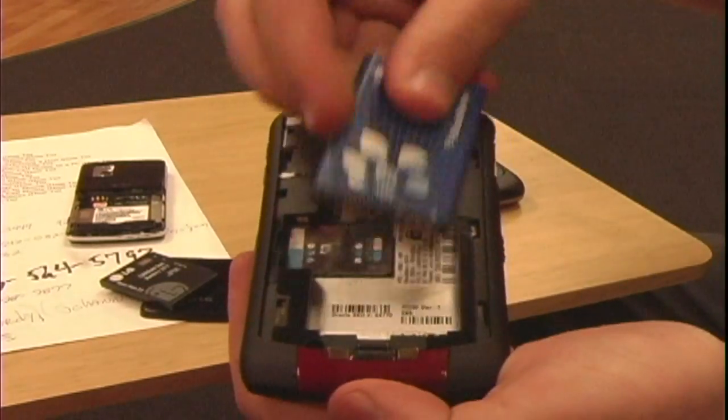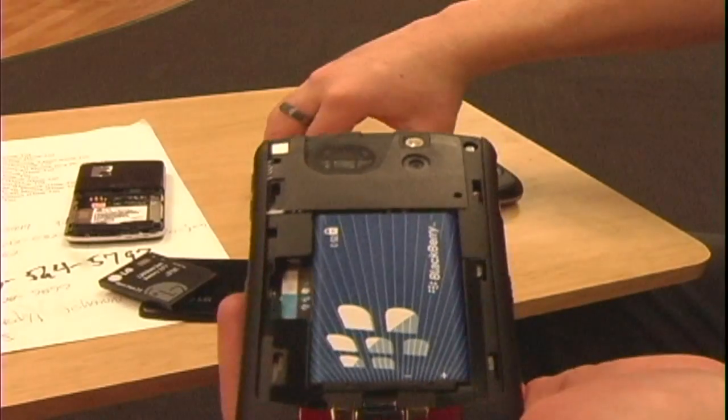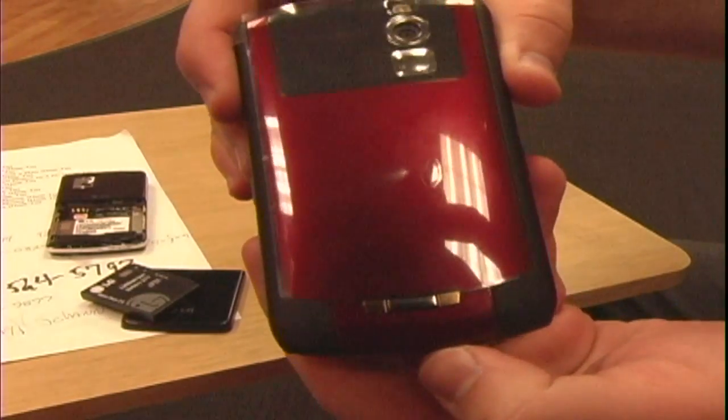Replace the battery correctly, put the back on and you successfully change the SIM card on a Blackberry Curve offered by AT&T.